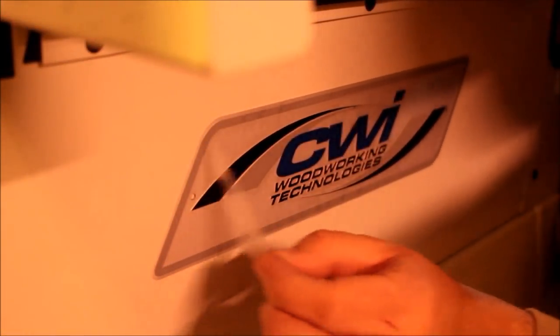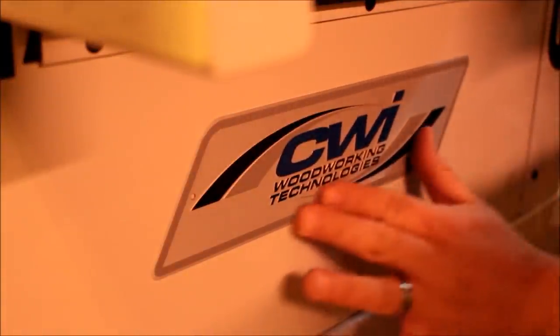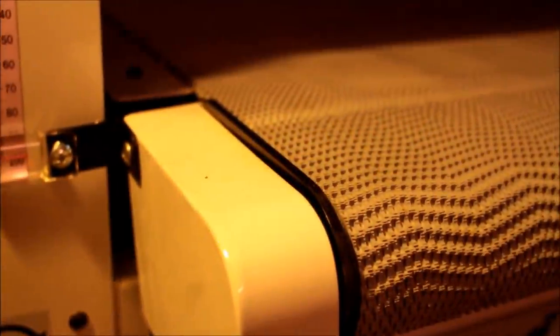The motor requires only 120 volts and needs to be on a 20-amp breaker, which is perfect for a small shop like mine. With big machinery, you usually struggle with electrical — you have to redo wiring or add a 220 plug — so I was really happy this one runs on 110.